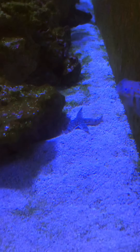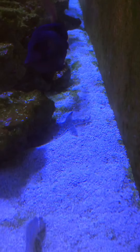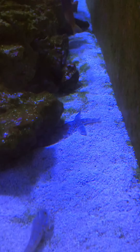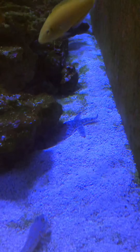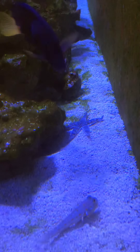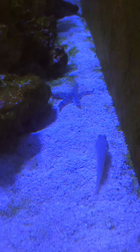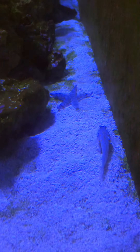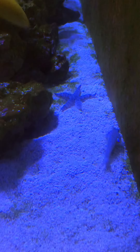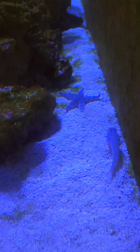But that's the sand sifting starfish — I've had him for a few weeks now. I've got another starfish somewhere in here, but it's a different type. The sand sifter does a job. Here's Mr. Gobi, he does his job, which is clean all the sand, the top of it, which is great.